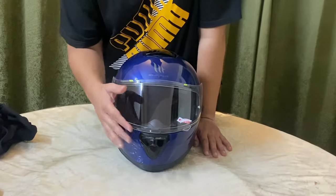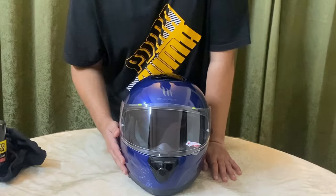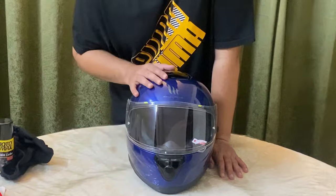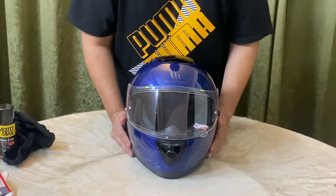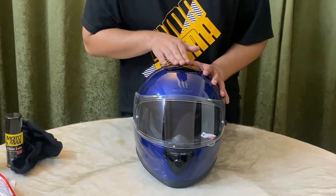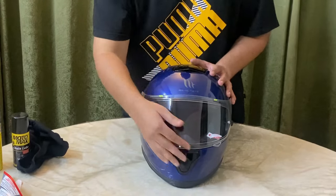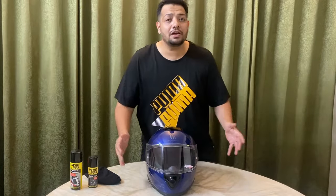Another feature on this helmet is the two vents. We're approaching peak summer so you need these vents — this is the closed position and this is open. You need this air ventilation every time you ride. Whenever you're riding in rain, all you need to do is slide this up, slide this forward, and slide this up, and you'll be good to go.